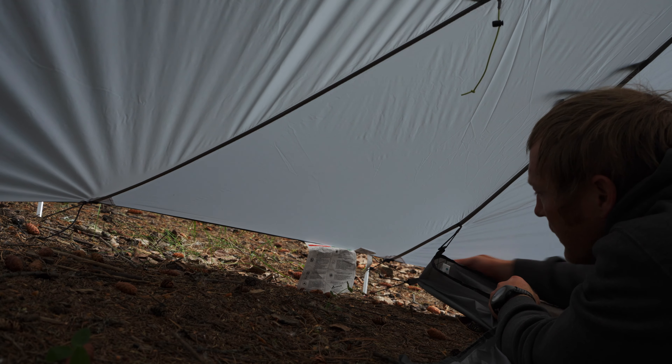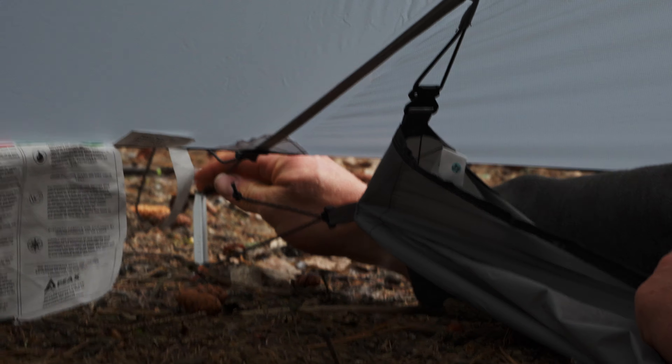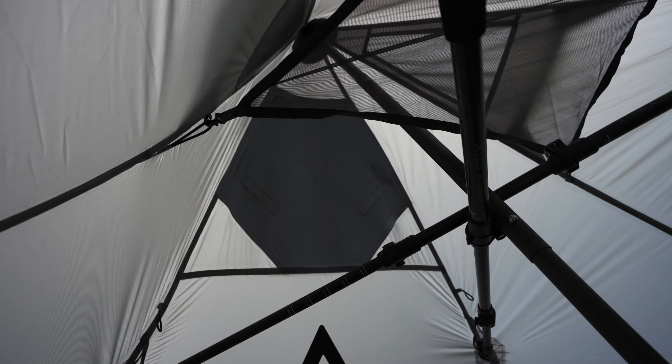Right here, each corner has these guy-out lines on the footprint as well as the clip. We clipped it in first and then guide it out to one of the stakes that's also holding up the tent. They're all adjustable, so I just tightened them up after I got the stake where I wanted it, so it's tight on the tent and tight on the footprint.